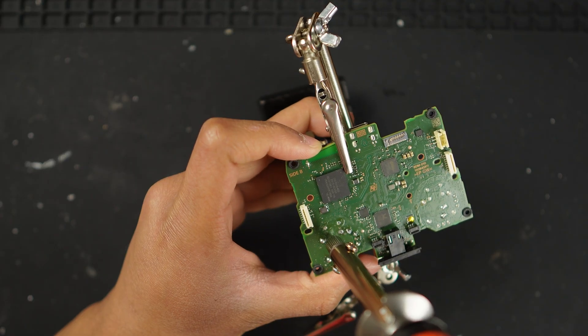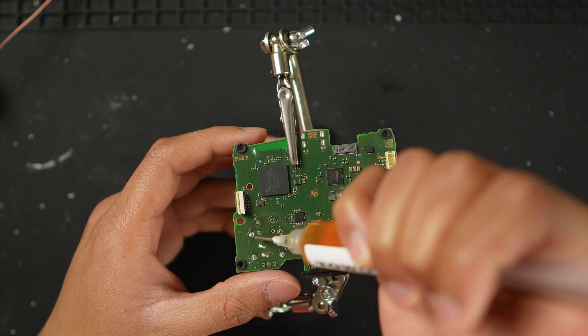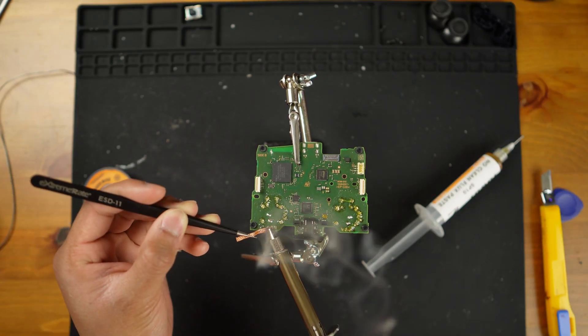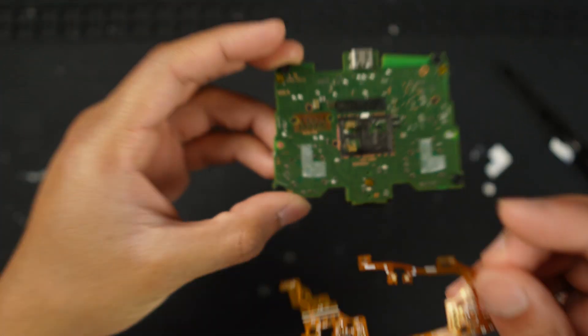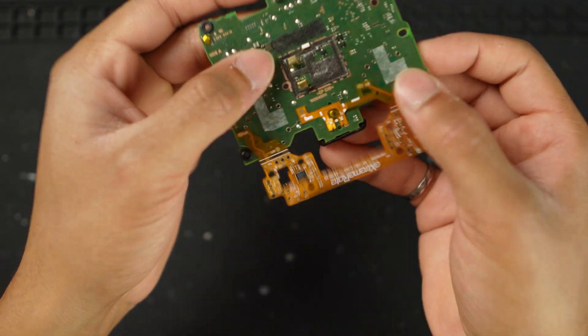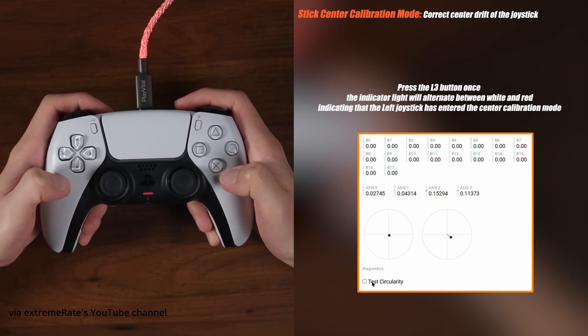The desoldering and installation of these joysticks are pretty straightforward — all I did was follow ExtremeRate's official YouTube video. You have to open up the controller, desolder the joysticks, put in the fresh hall effects, and also solder in the PCB board onto those pins. Just carefully follow the official video by ExtremeRate and you're good to go, then follow the calibration steps they show at the end of the video.